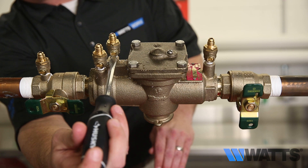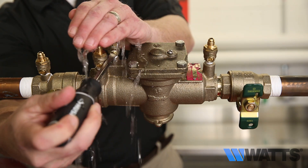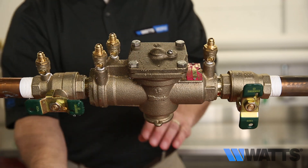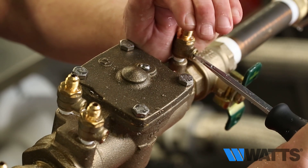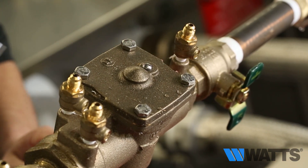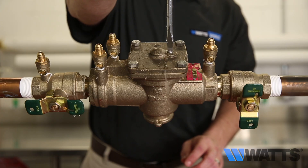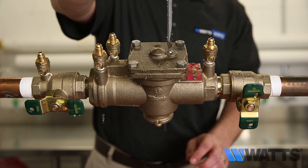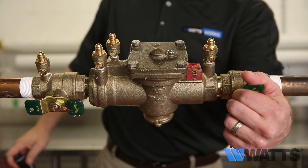Open test cock number three to bleed off any air, then close test cock number three. Open test cock number four to bleed off any air, then close test cock number four. Loosen the air bleed screw to bleed off any air, then close the air bleed screw. Open shutoff valve number two.